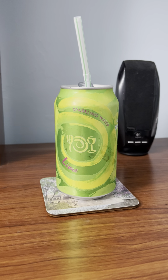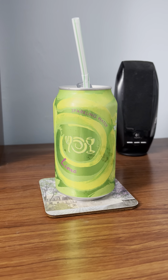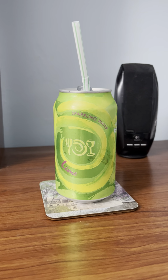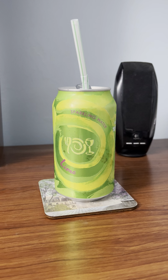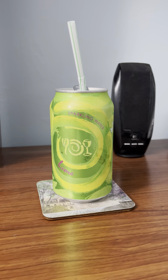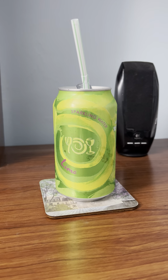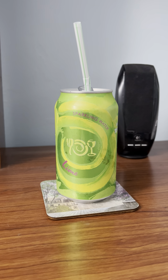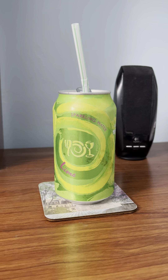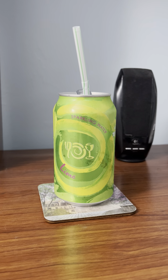That's it for this review video on Wegmans brand sparkling water, lime flavor. Thank you guys for watching. Make sure to like, comment, and subscribe, and also turn on that notification bell if you're new to my channel. I'll continue making drink review videos every single Friday.